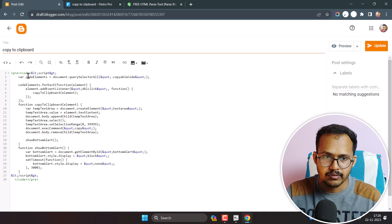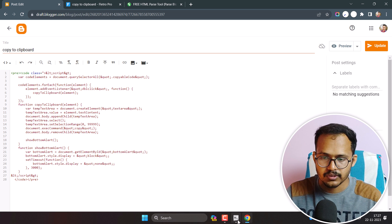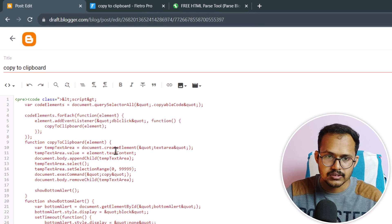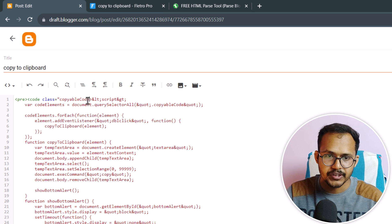Click on the code tag and assign a class. Add class equal to 'copyable-code' in double quotes. This is the class the script looks for: copyable-code. You can change this class name if you want, but make sure it matches what's in the script.